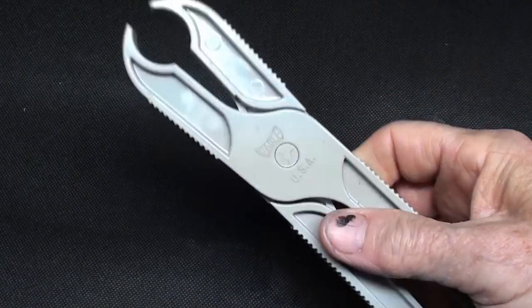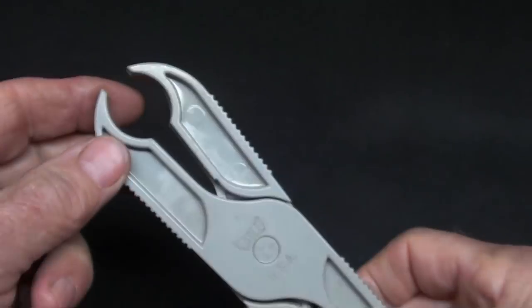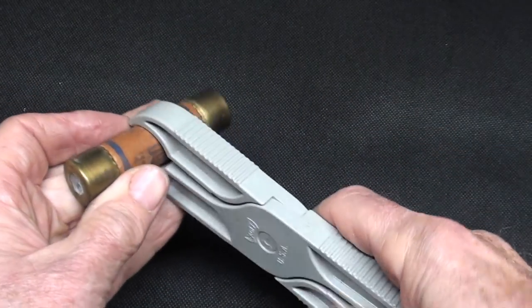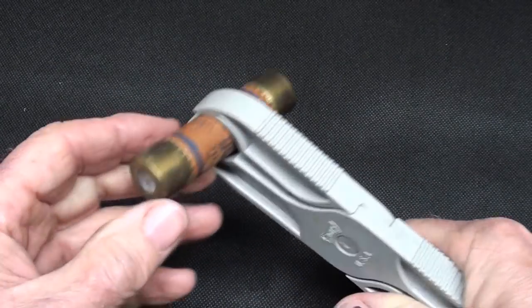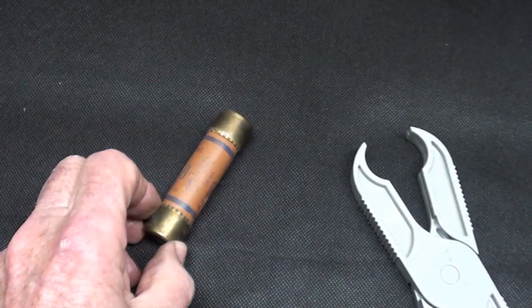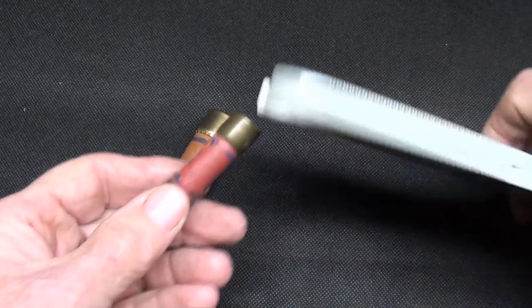Item two — this is an Eagle brand cartridge fuse puller. Large fuses on one end, so that way you could pull the spent fuse out of a live fuse box.